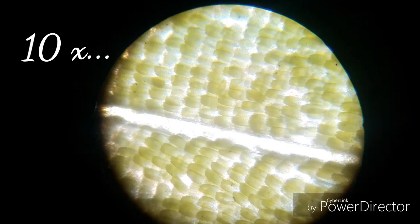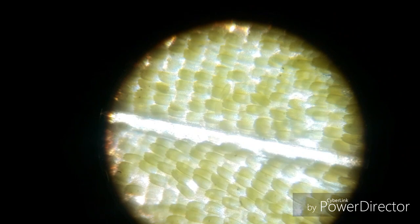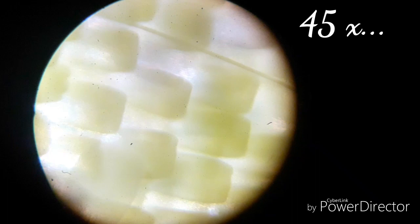Here are the wing scales of Common Grass Yellow under 10x magnification. You can see how beautiful their arrangement is. The narrow white channel among the scales is a magnified vein of the wing. This is just an example of nature's beauty. Now this is the wing of Lemon Pansy.